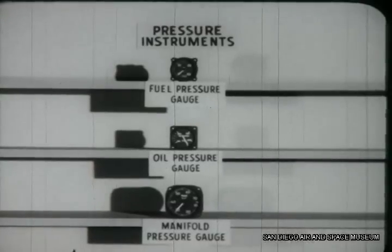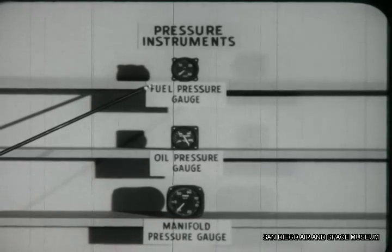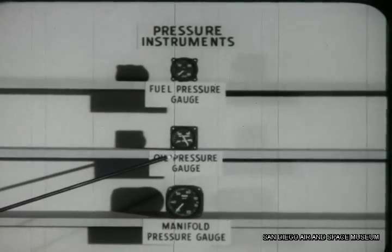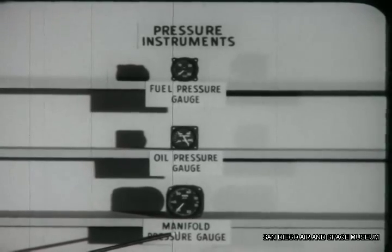There are three basic pressure instruments. The fuel pressure gauge measures the pounds per square inch of pressure delivered to the carburetor. The oil pressure gauge does a similar job, measuring pressure delivered to the main oil gallery of the engine. The manifold pressure gauge differs from the other two — it reports on the pressure in inches of mercury of the vaporized fuel as it flows from the carburetor to the cylinders.